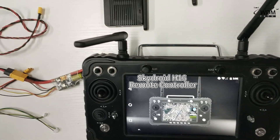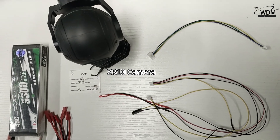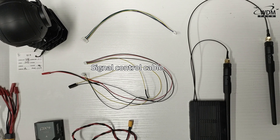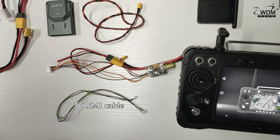We will use the SkyDroid H16 remote controller, the Ease N7 flight controller, and the CR10 camera. The cables we need include the video transmission cable, signal control cable, which we made in the previous video, power cable, power module, and LEMO1 cable.